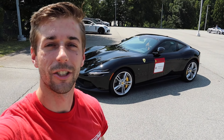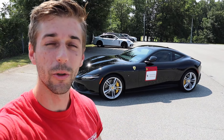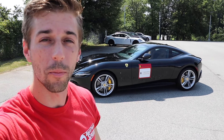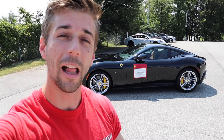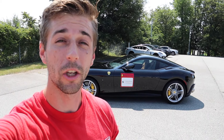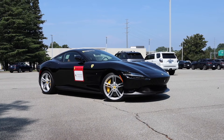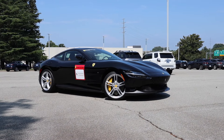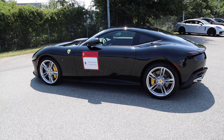What's up everyone and welcome back to the channel. Today I'm down at Foreign Cars Italia — we're going to take a look at the 2021 Ferrari Roma. Massive shout out to them for providing this supercar for me today. I'll have all their information down in the description below. The Roma you see behind me is finished off in black and has an MSRP just over $270,000.